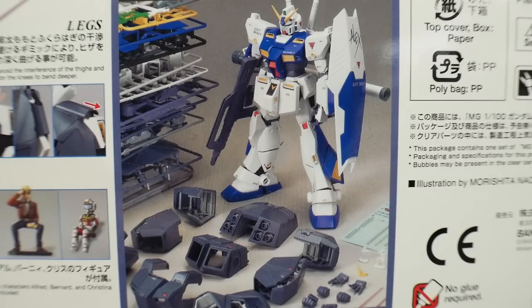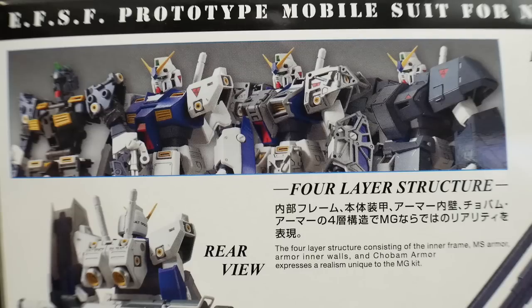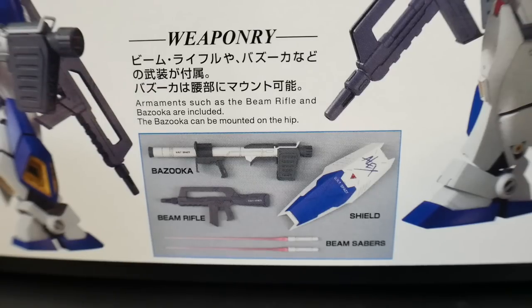Here's everything in the box — undetailed, unpainted, with a couple of marking stickers. It looks really good even without panel lining or any details, so with just a little extra work this kit is really going to stand out on the shelf. Let's talk about the four-layer structure: you have the inner frame, then the main MS, then the inner frame of the armor, and finally the armor on top of that — so there's definitely going to be a lot of thickness to this kit.